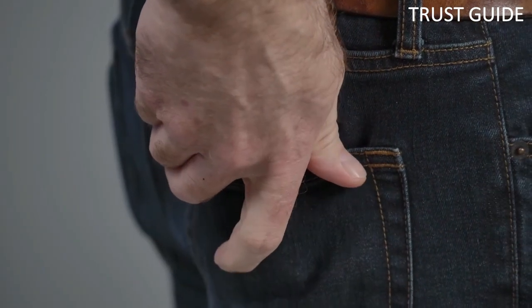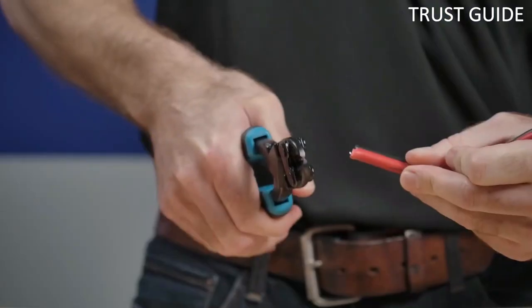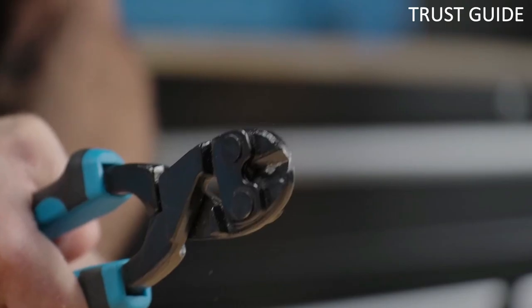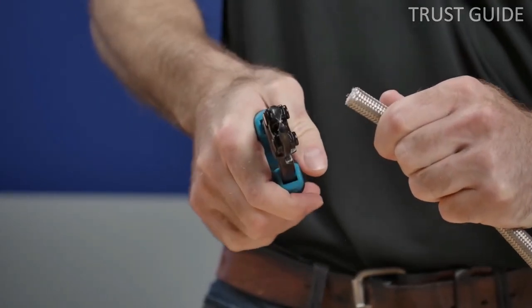Designed for everyday carry, the lightweight and compact bolt cutters will fit easily in your toolbox or pocket. Specially designed ergonomic soft grip blue and black handles make these bolt cutters fit comfortably and securely in your hand. Extremely useful for working in tight spots, the Mini Bolt Cutter is the dream.